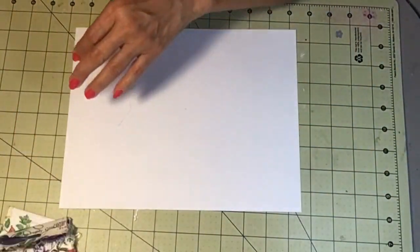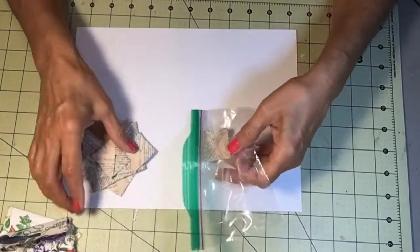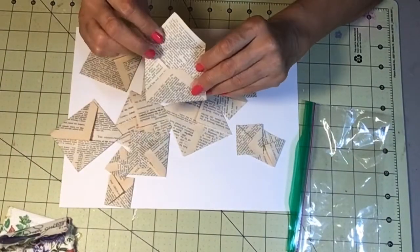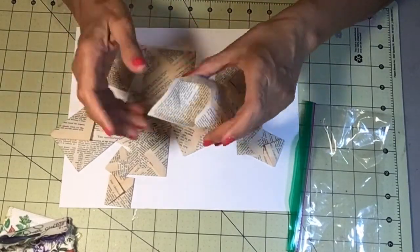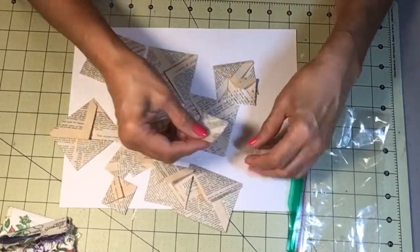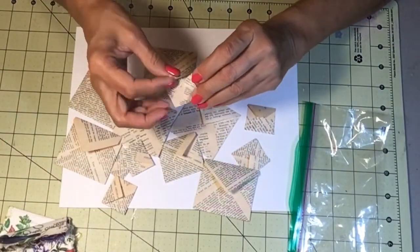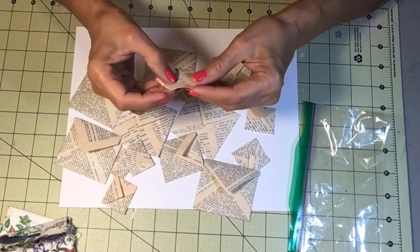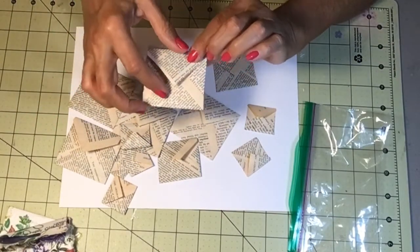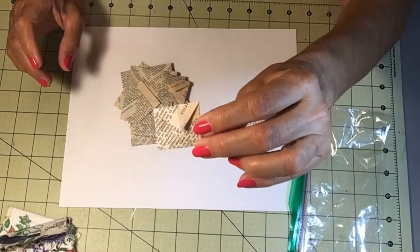I saw on a YouTube channel — I believe it was Al John — she makes envelopes from book pages. There are all different sizes and they're very easy to make; you don't need a die. She shows you how to fold it, and when I do a video I'll link her channel. They are so cute — you can put them in your junk journals, embellish them, ink them up, distress them. I got addicted to making these — look how tiny you can make them, very very tiny.